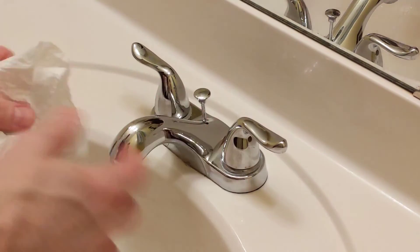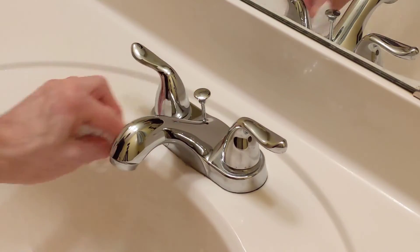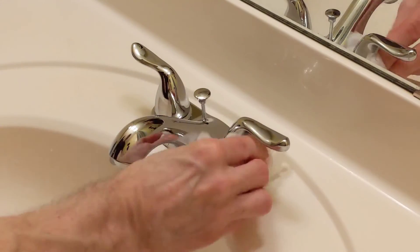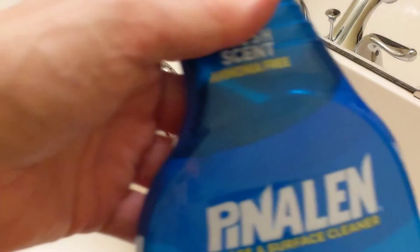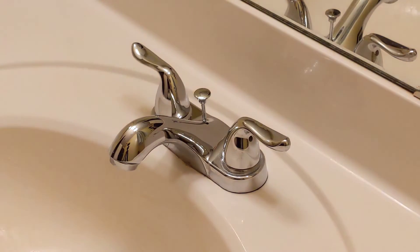I'm handling it without gloves — it's not burning my skin or anything like that. That looks pretty good. So there it is, guys — Penaline Glass and Surface Cleaner. I'd say it did a pretty good job. Thank you.